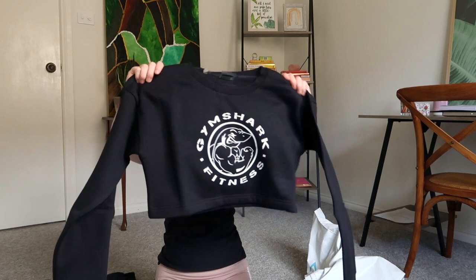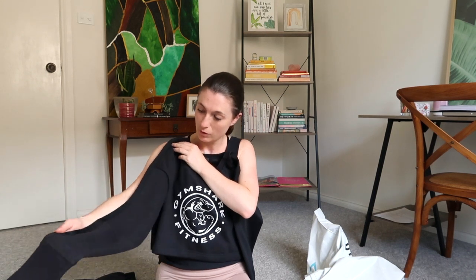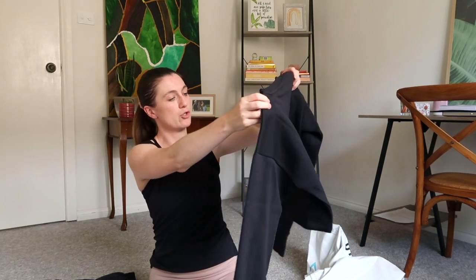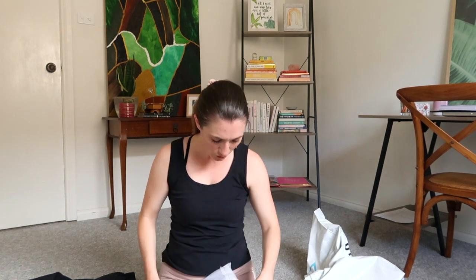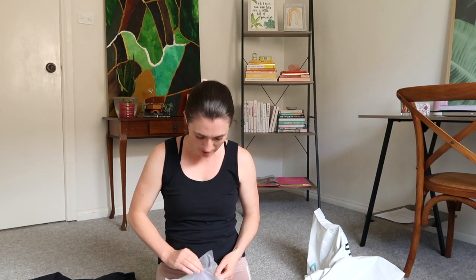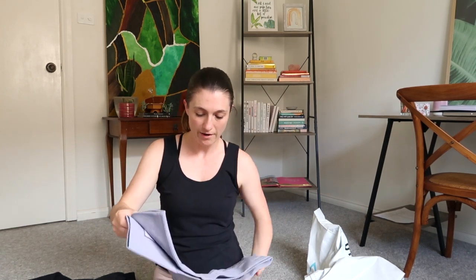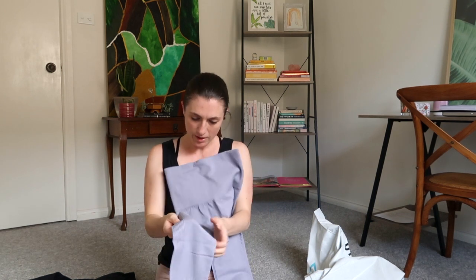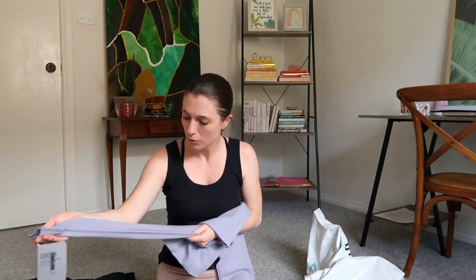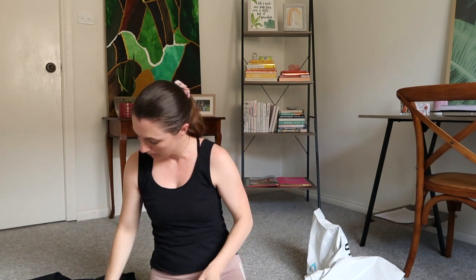Next up is the Legacy fitness sweater. It is a bit more cropped than I thought and the sleeves are a bit longer than I thought, but I thought it was super cute. I hate hoodies, so I just wanted a little jumper without a hood. I also got myself the bottoms and top for the Power Down — I haven't tried this style before but I heard they're really nice, soft, and comfy. They have a lot less compression and seem great for loungewear. I love the color — kind of a purpley blue.